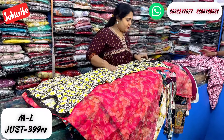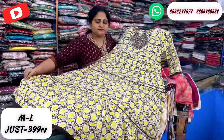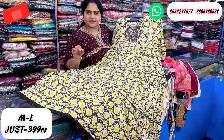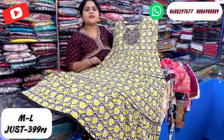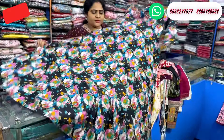We will see the color too. This is a light green and brown mix, just 399 rupees with free shipping. If you want to subscribe to this video, you can see one more pattern — this is a floral color in the rayon fabric.